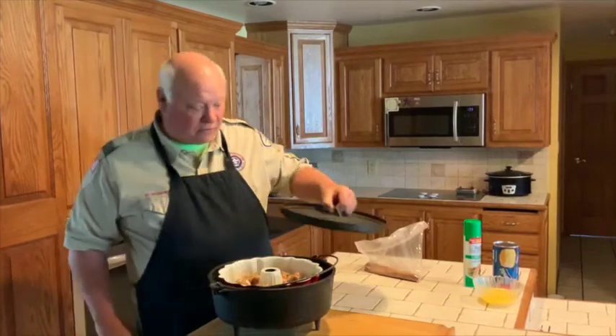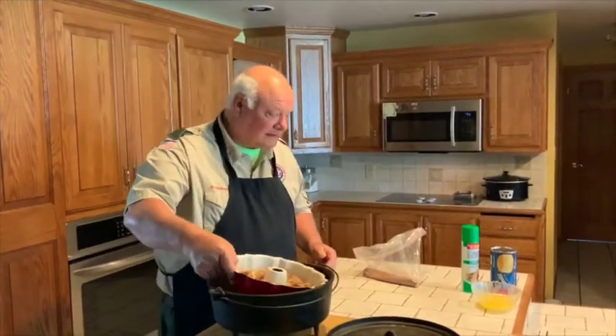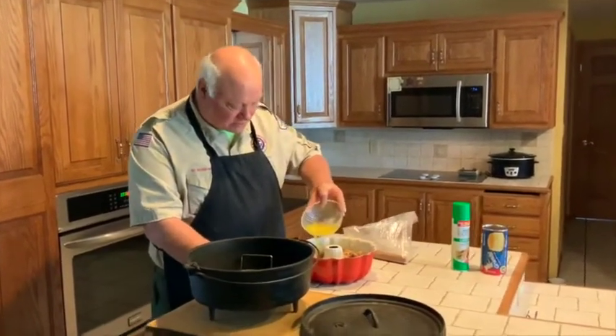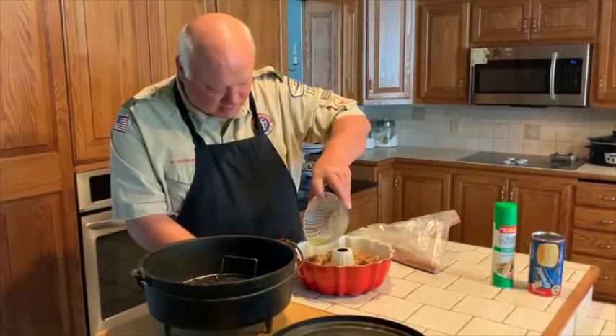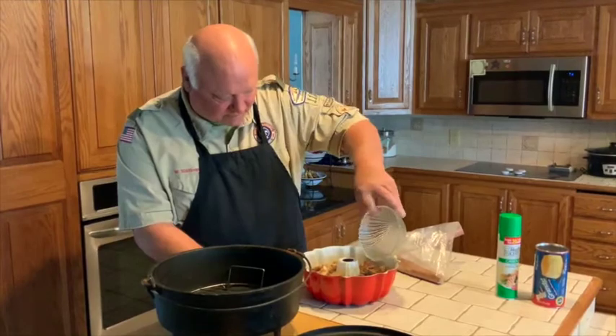Before we do that, we're going to pour a stick of melted butter over the top, spreading it around as good as we can on that delicious monkey bread. We never have to worry about leftovers with this — the Scouts gobble it up.